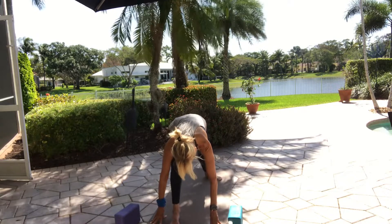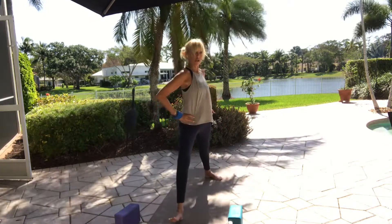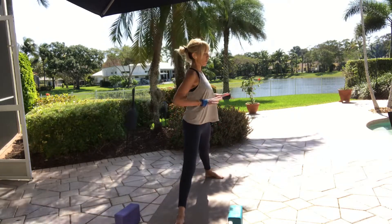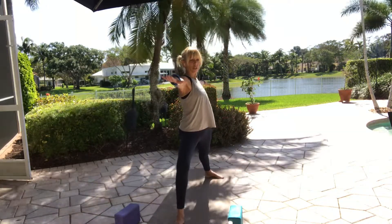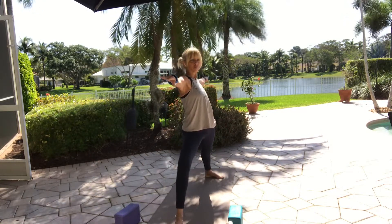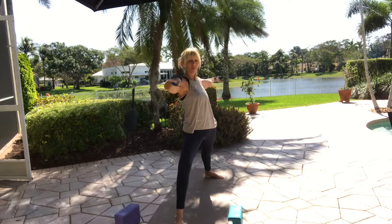Bring your right hip to center, hands to your thighs, rise up. Turn your torso to the left — stack shoulders over hips. Widen your stance or shorten it if you need to. Back out of the front leg for a moment, straighten it out. Adjust yourself facing the left side of your mat. As you rebend the knee, take the arms out — Warrior Two. Gaze down your right hand, pull your left arm back so your shoulders stack over your hips. Spiral your upper thighs outward as you draw your heels inward.